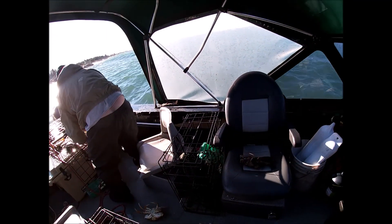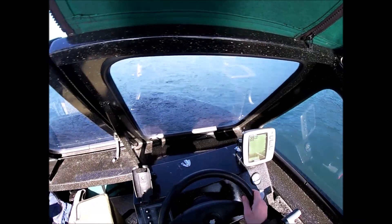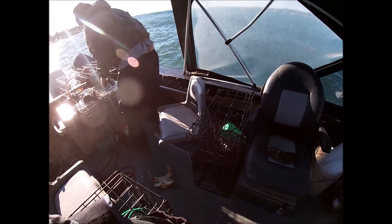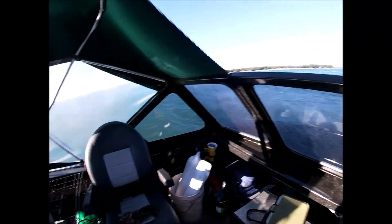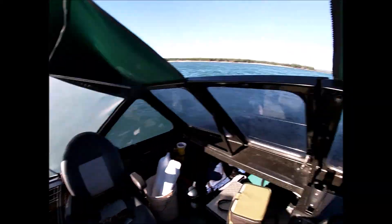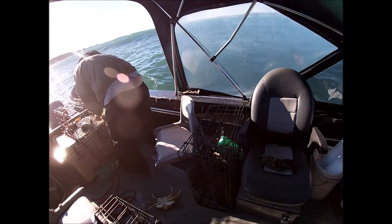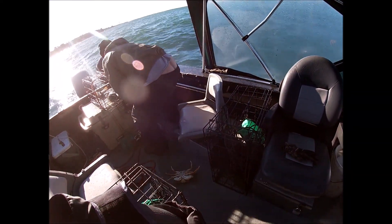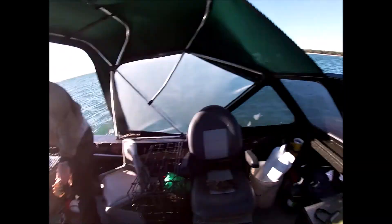Come on, give us at least three out of this — give us one more keeper. Keeper? No, I don't think so. Just short. Keeper. Is that a male? Yeah, that's a keeper. Oh yeah, that's a keeper. All right, we got three.